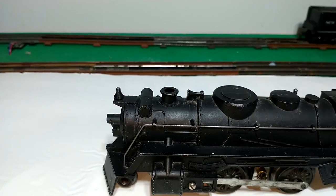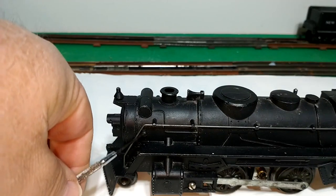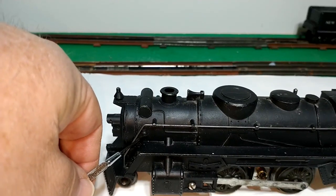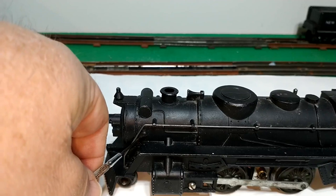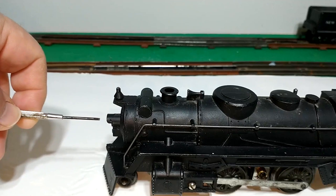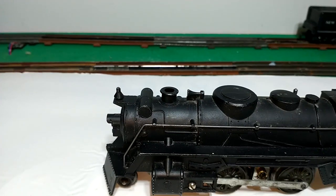Marx made their locomotives like they made their toys — pretty easy to work on and not with a lot of specialty parts, things that were typically around the household. We've got a slotted screw on either side, and these are common hardware-size screws — I believe it's a 4-40, but I'm not 100% sure. I'm going to remove those screws and you can pull the smokebox front off to access the light bulb.